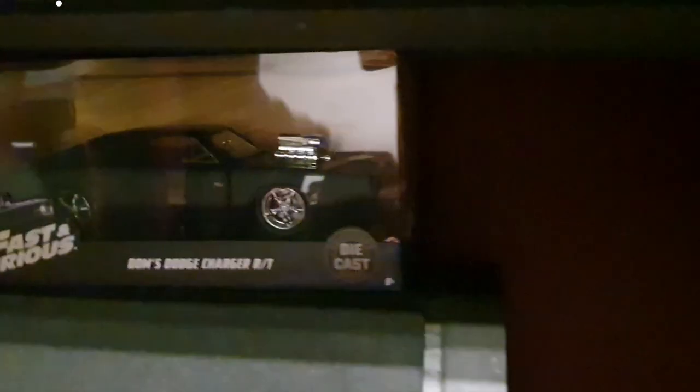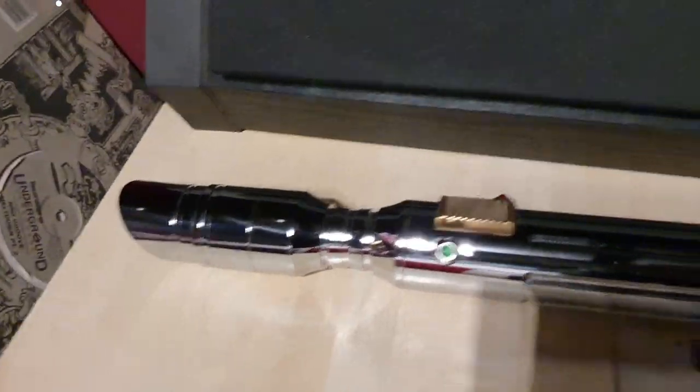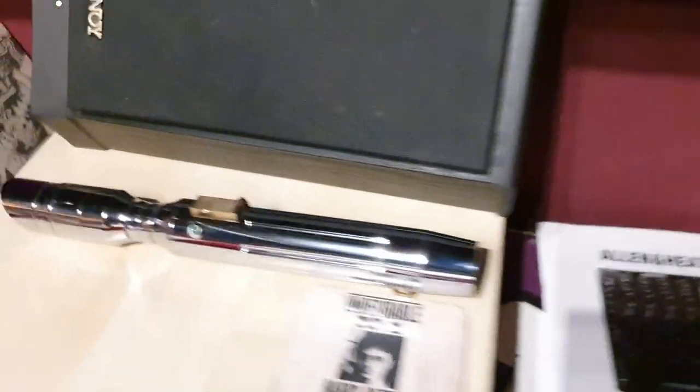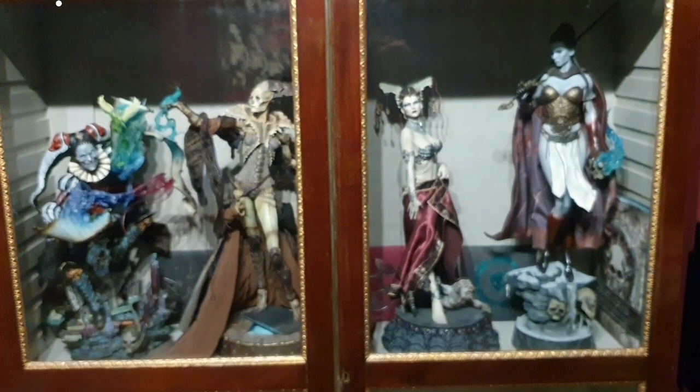So yeah, a couple of sabers in there. And then one other saber and a couple of other bits — Fast and Furious: Brian's car and Dom's charger. And then this other chrome saber which you've probably all seen on my Facebook page at some point — I've posted pictures of it, still not installed yet. So there you have it guys, thanks for watching. I hope it wasn't too long-winded if you've got this far into it. Catch you later — have a happy New Year!